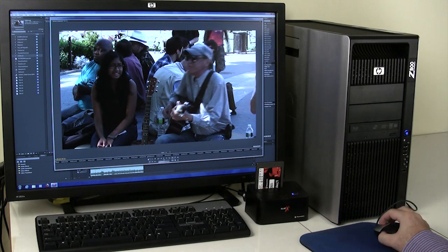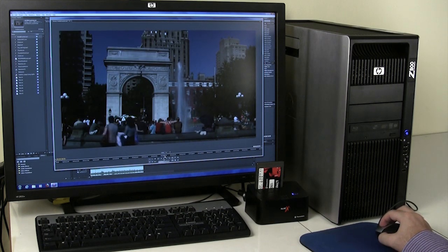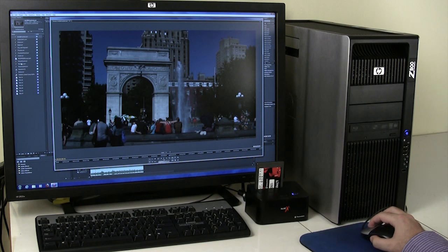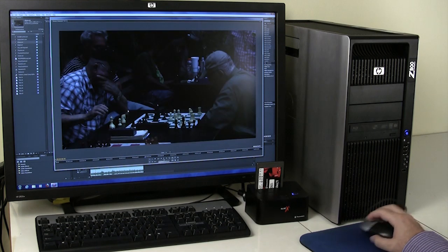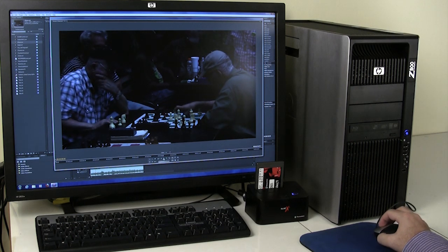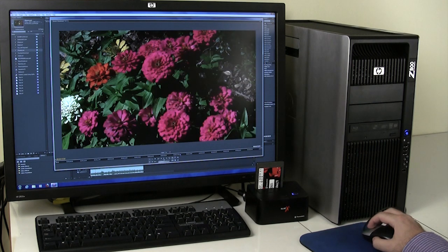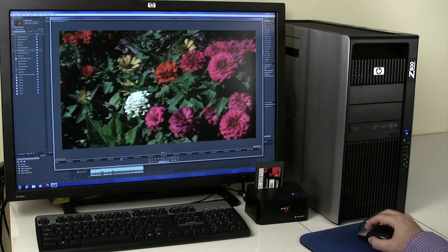Here I am scrubbing through some of the footage I recorded onto the drive with the HyperDeck Shuttle. Once I decide what to keep, I'll transfer the files onto the RAID in the Z800 to use in the final edit. Then I'll erase the SSD in order to use it for the next shoot. Clips recorded with the HyperDeck Shuttle are fully compatible with Adobe Premiere Pro, but they also work well with every major editing program.